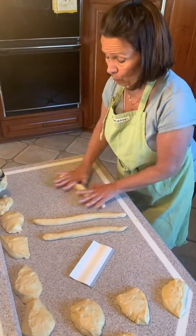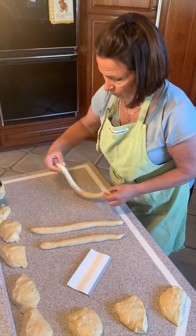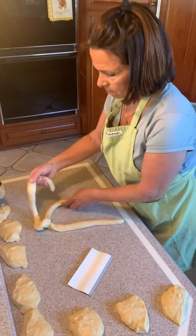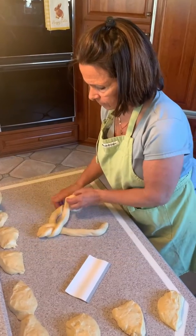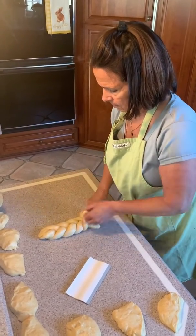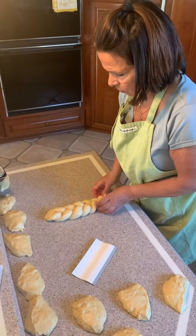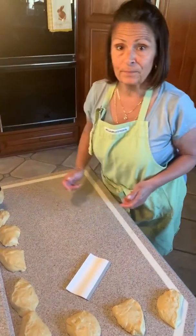I don't use flour to roll out the dough — if you use flour, you're going to see it once you bake it. And if it gets too quick, you just straighten it out. Just tuck it under. And that's it. We'll be back to show you the egg wash and putting them in the oven.